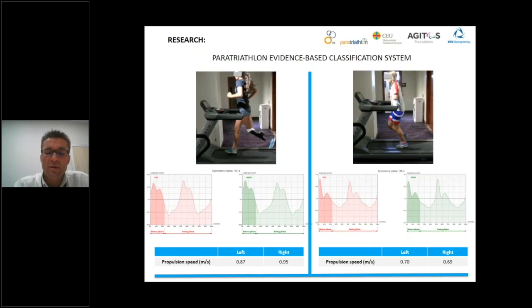We used the sensor as a tool to check the paratriathletes' run in a project in collaboration with EGITOS Foundation, International Triathlon Union, and BTS Engineering. The project was titled 'Paratriathlon Evidence-Based Classification System' and it allowed creation of the classification system in paratriathlon to become an Olympic sport at the Rio 2016 Olympic Games. As an example, you can see two athletes in the same sport class — PT5 — and we need to know if differences exist between them during running, because one uses a prosthetic leg and the other does not.